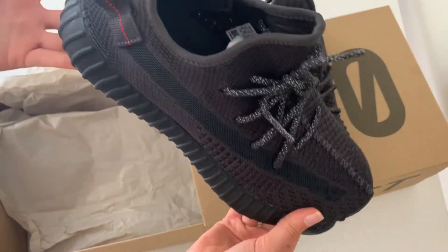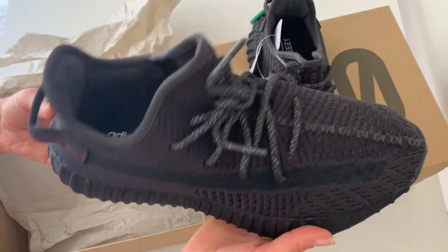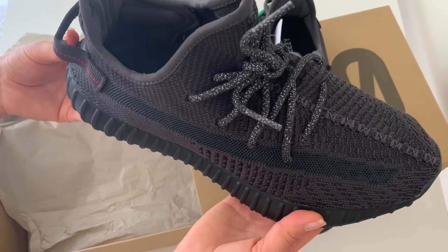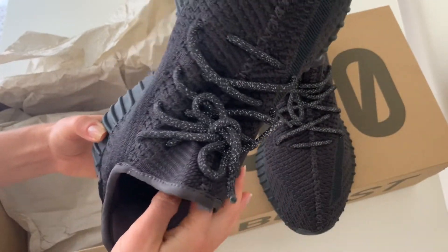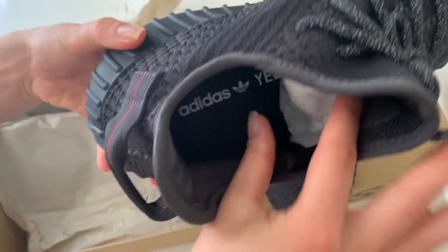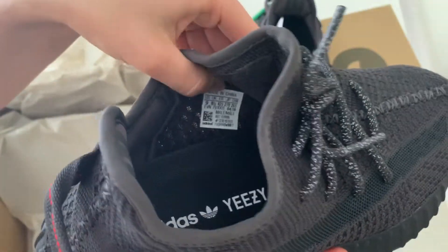If you like your shoes tight, you should probably get half a size up. If you like them a little more loose, you can get one size up. Also, if they're a little too small, you can take out the padding and they would be perfectly fine.